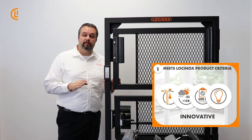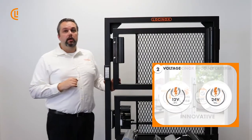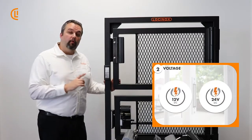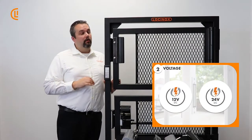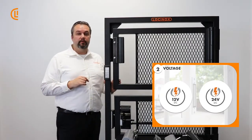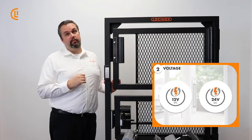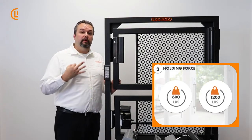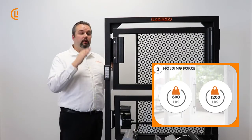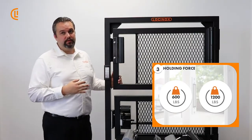We're not just carbon copying everybody else's stuff out there. We take pride in our work here at LockinOx as you should out there in the field. Secondly, another great advantage is it's going to run on 12 or 24 volt DC — a very ubiquitous setup. You can hook this up to any power supply and tie it into virtually any control device or gate operator. Third, hold force: these are all tested at the facility and will run to 600 or up to 1200 pounds of hold force.